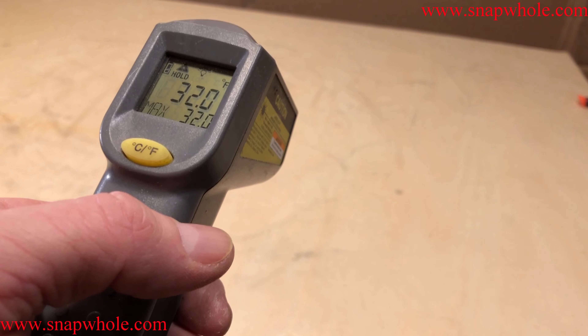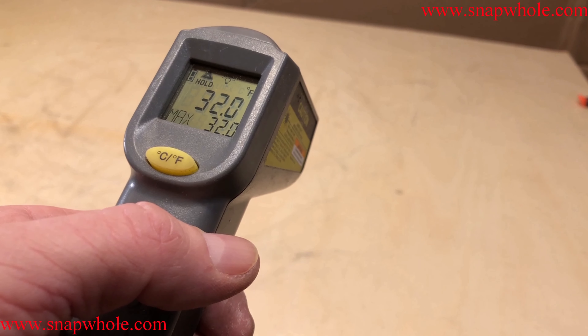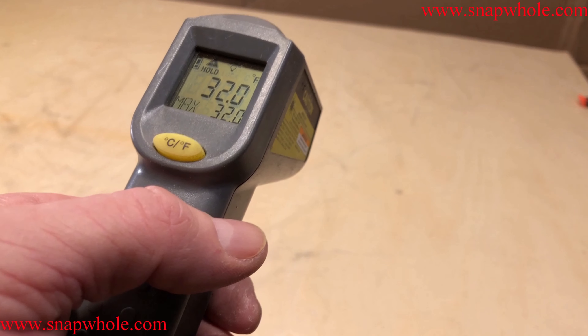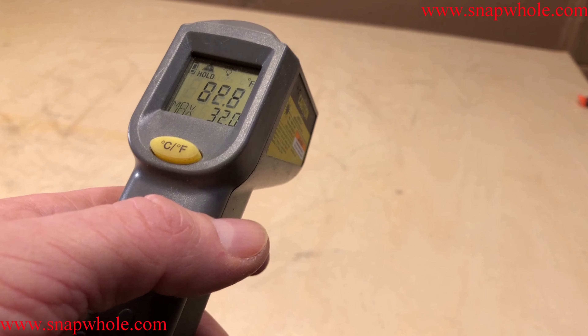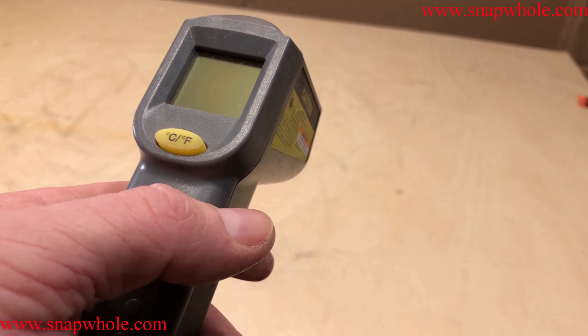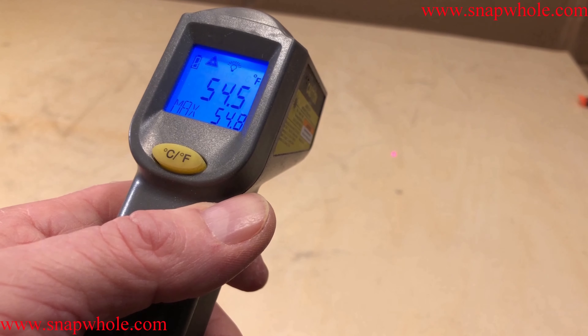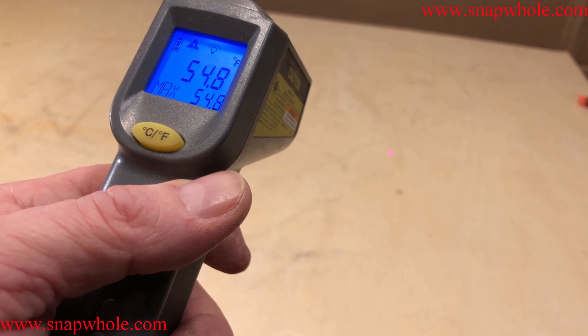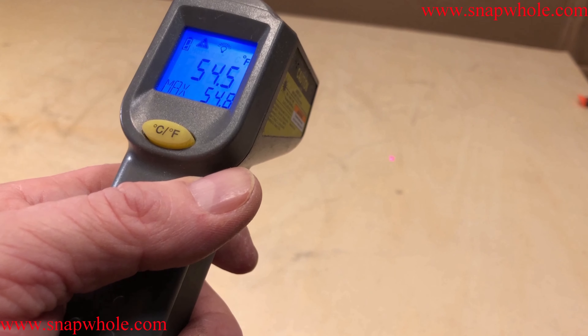Since I'm not pressing the trigger to measure anything, I take it that 32 degrees is the ambient temperature in the room. As soon as I hit the trigger, it's going to measure the temperature of the surface of that wood in front of it. The actual temperature of the wood is 54.5 degrees — ambient is 32, wood is 54.